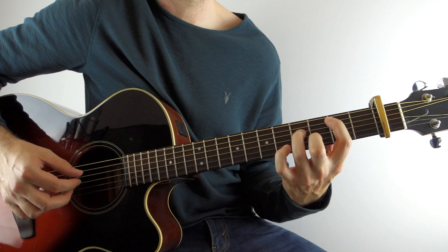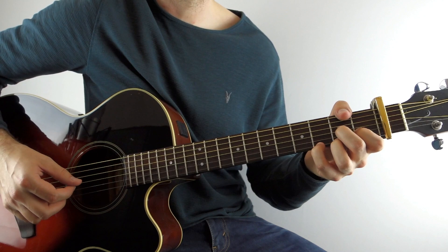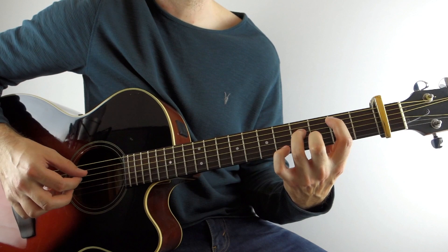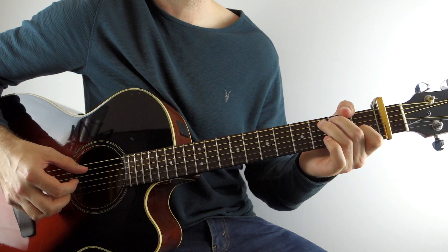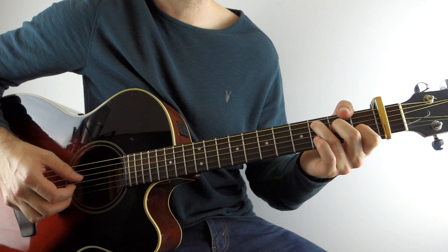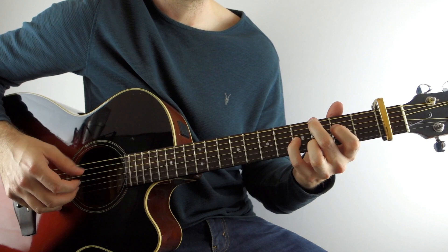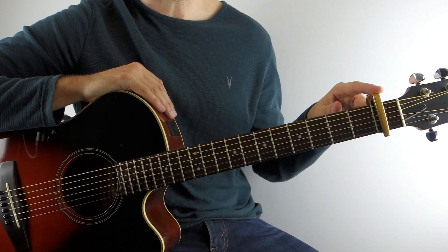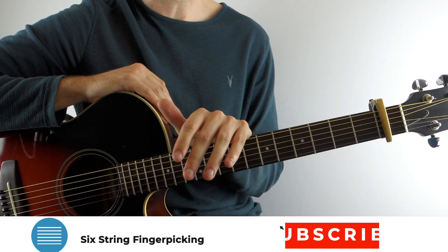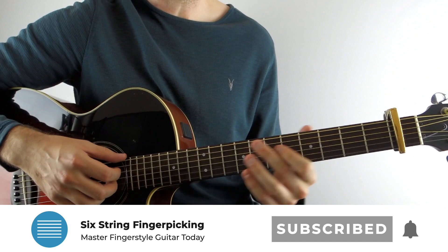Hey, I hope you're doing good. It's Chris Hipp from Six Dream Fingerpicking, and in this lesson we're learning how to play 'Be Good or Be Gone' by Fionn Regan. So let's get stuck into it. For this one we've got a capo on the first fret, we're in standard tuning, and it's a really lovely, very enjoyable song to play. Perfect if you're around the intermediate stage of your playing.